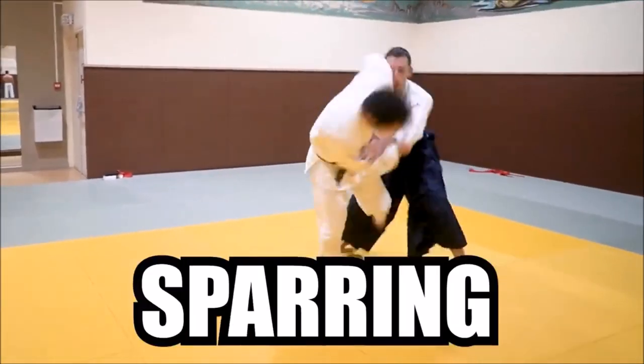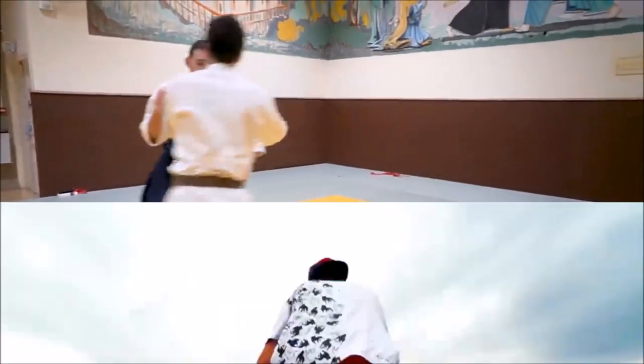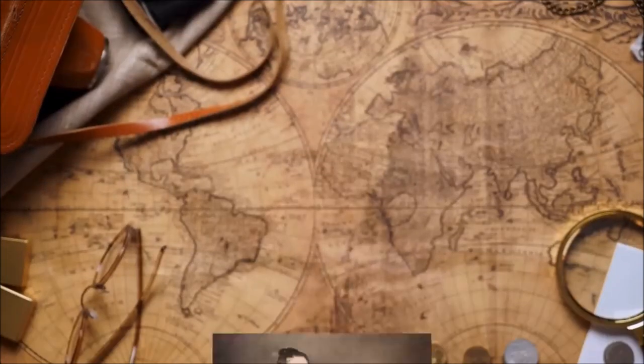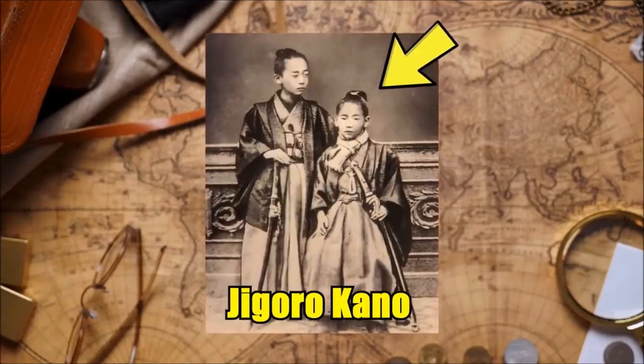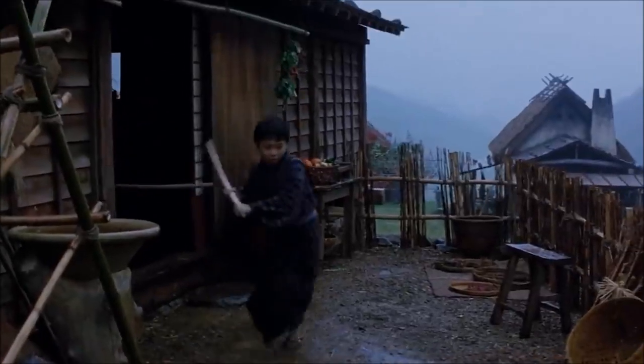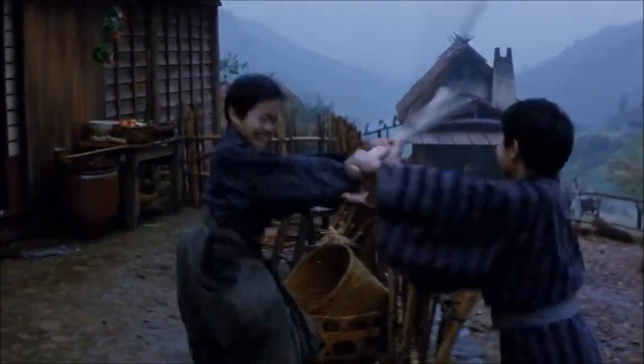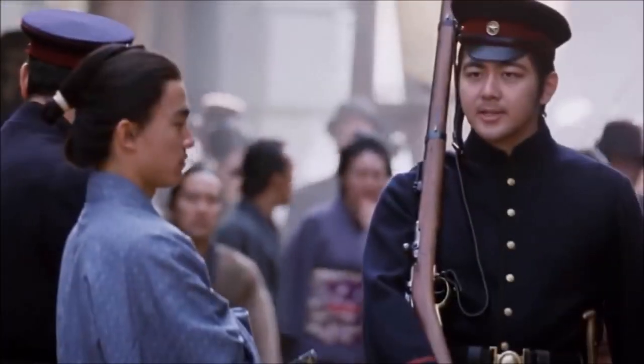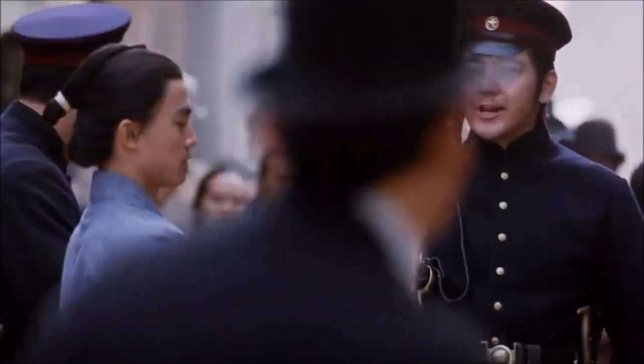Hi, this is Shadi. Yesterday Rokas released a video called Judo vs Aikido and it featured our sparring, and a lot of people had positive comments to leave and I truly appreciate that. There were some criticisms or remarks towards my Judo that it wasn't as offensive or aggressive as it should have been, and I can see why they said it.